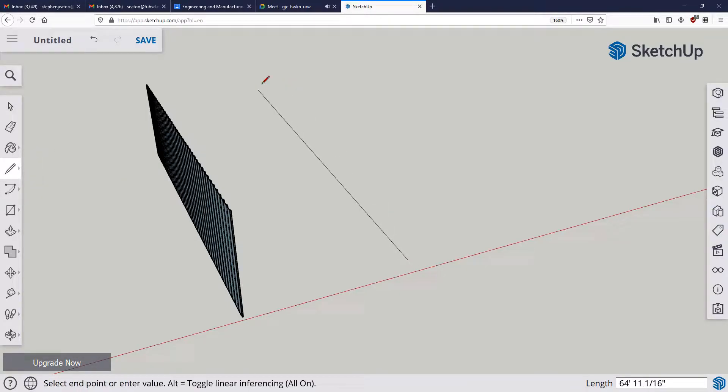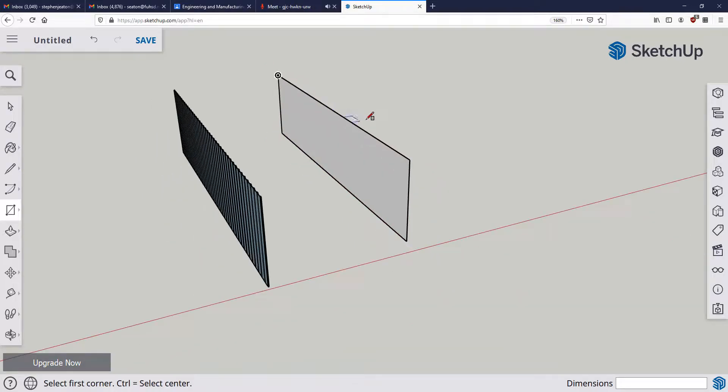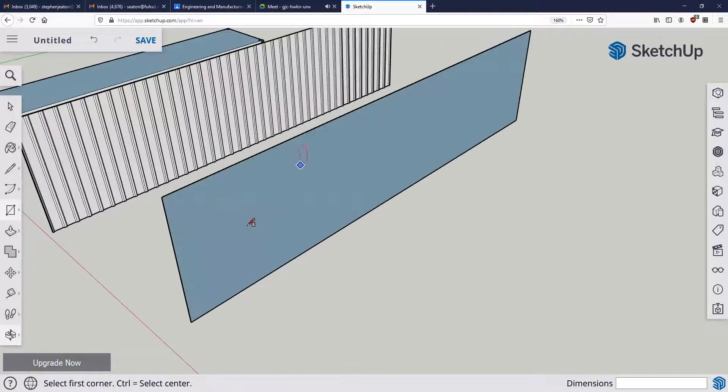Going in the green direction: 40 feet, nine foot six tall. Notice how I wrote that — nine apostrophe six in parentheses — it's important there's no space, otherwise it won't work. I can use the line tool or the rectangle tool to create that surface. Before push-pulling it out two inches, I'm going to make my openings for the windows.